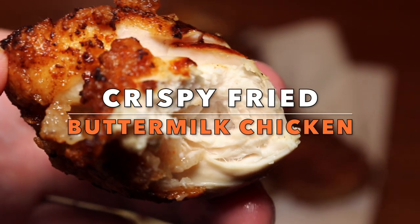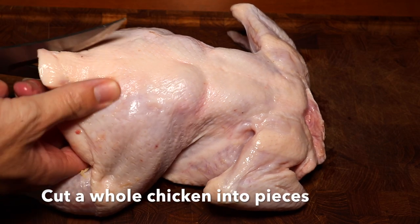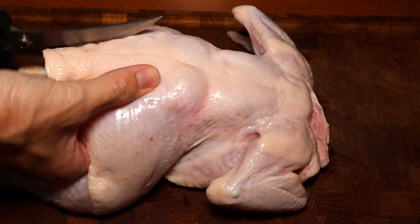Welcome to MTB Cooking! Today is all about crispy fried chicken in a buttermilk marinade, and we're going to make this from a whole chicken.